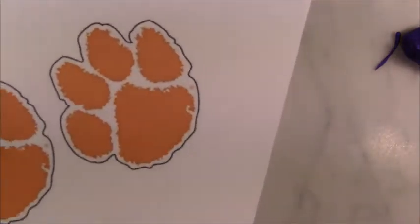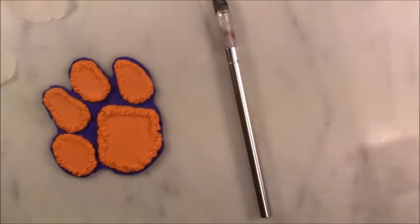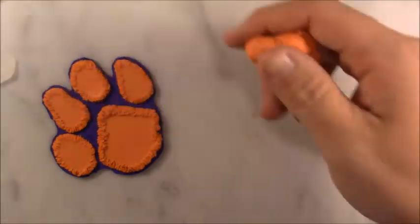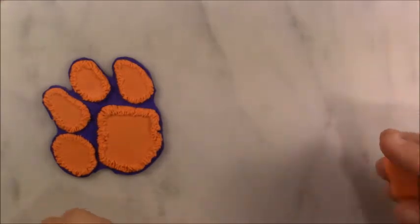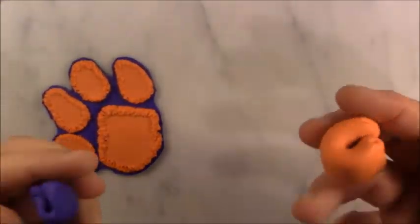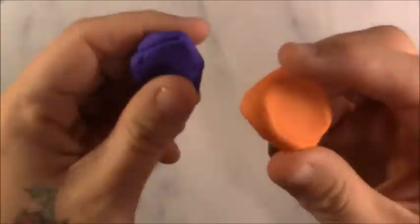How does that look? I know it doesn't look exactly like the picture, but if it did look exactly like the picture I think it would be copyrighted, right? So we're going to go with that. My next question is: what should I do as a background? I think I should blend these together and make a flat background piece, and then put the paw print on top — yeah, I think that would be great! So what I'm going to do is put these separately through the pasta machine and then blend them together.